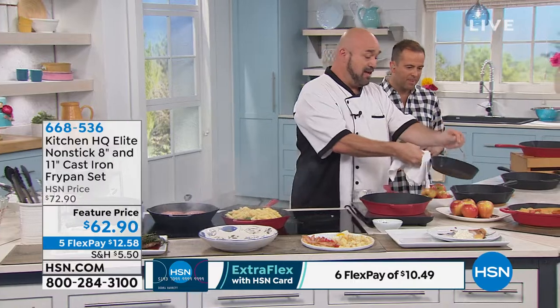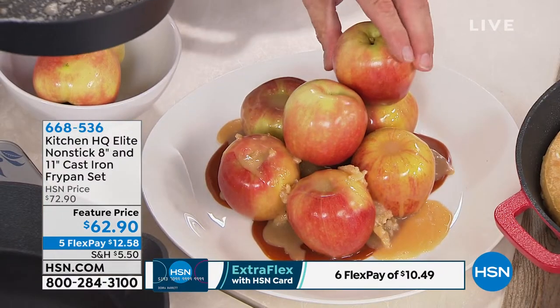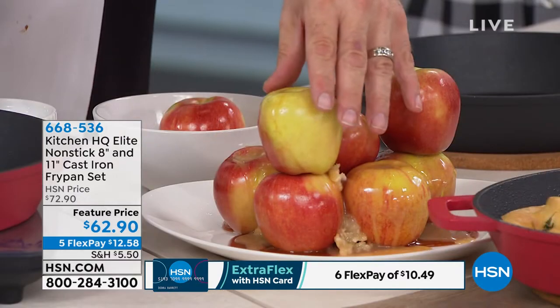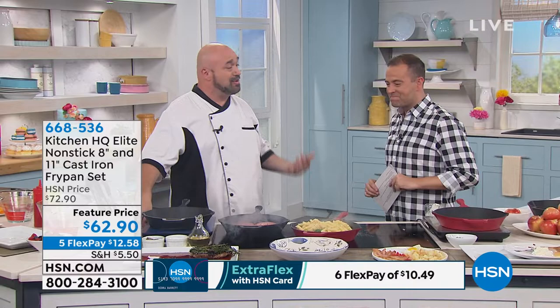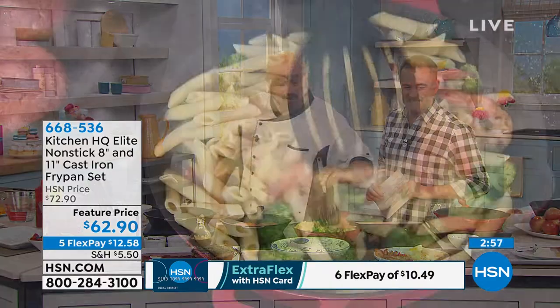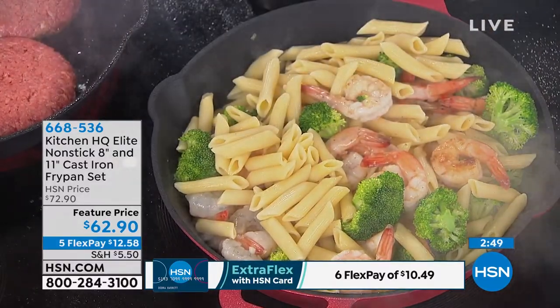Next time you're having a party, make that caramel and coat the apples just like that — that creates the glue to build it up. As that sticks, everything just kind of sticks like glue. We'll let that harden. That's super fun and a really neat way to do things. The bottom line is you can do it in this pan — you don't have to wait for a special pan or different equipment. That's the nice thing about cast iron.